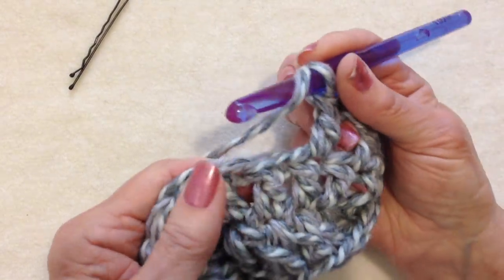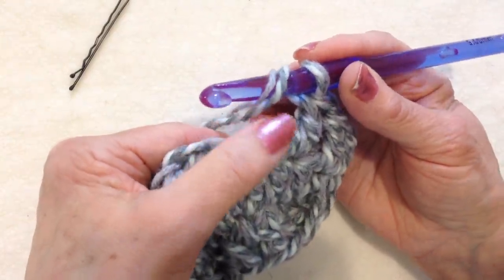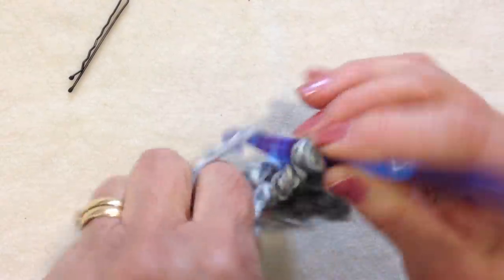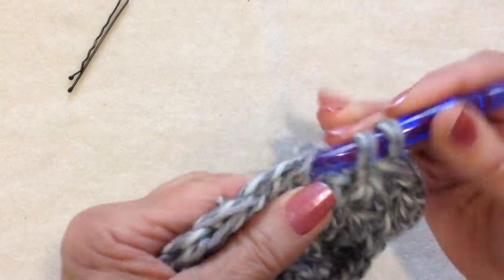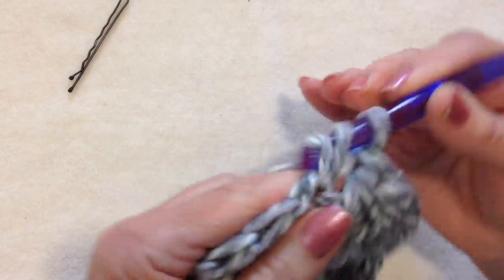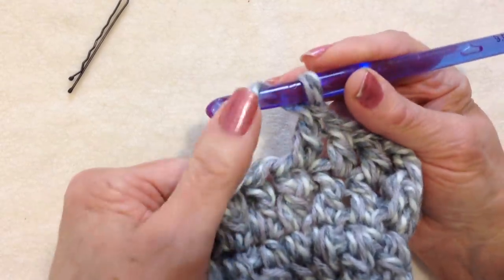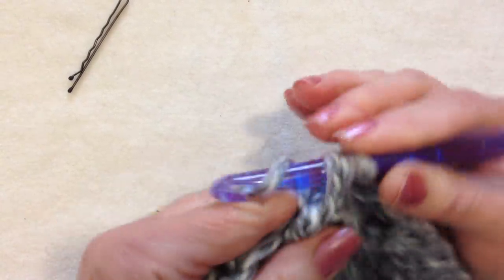Now I'm going to make a front post double crochet in the next stitch. To make a front post, yarn around the hook the same as for a regular double crochet, come from the front around the post of the double crochet, and then complete the double crochet. Now double crochet in the next 3 stitches, then a front post double crochet in the next stitch — yarn around the hook, from the front, around the post, and complete the double crochet.